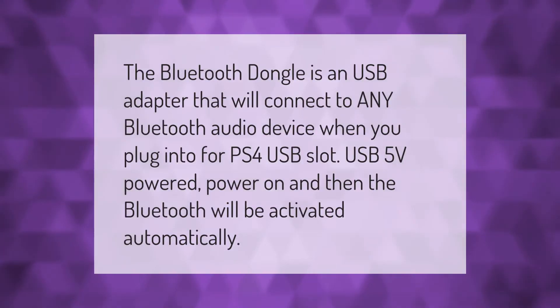The Bluetooth dongle is a USB adapter that will connect to any Bluetooth audio device. When you plug into the PS4 USB slot, it is USB 5 volts powered. Power on, and then the Bluetooth will be activated automatically.